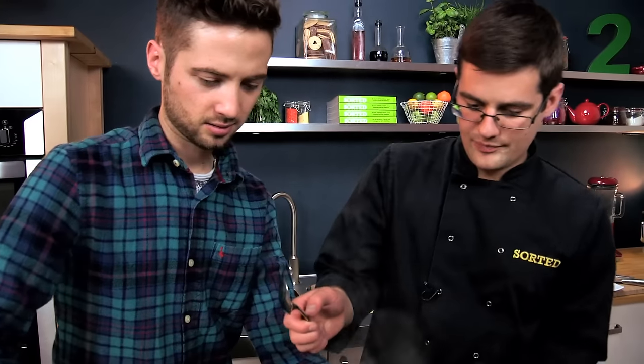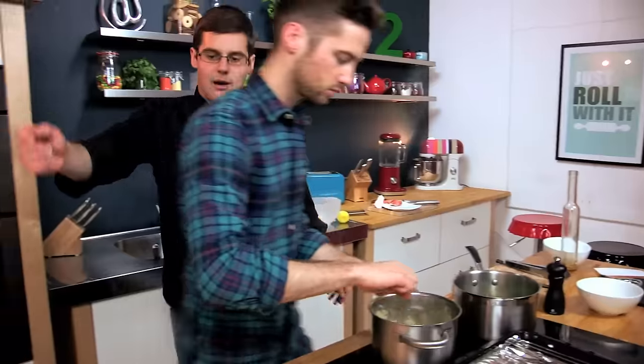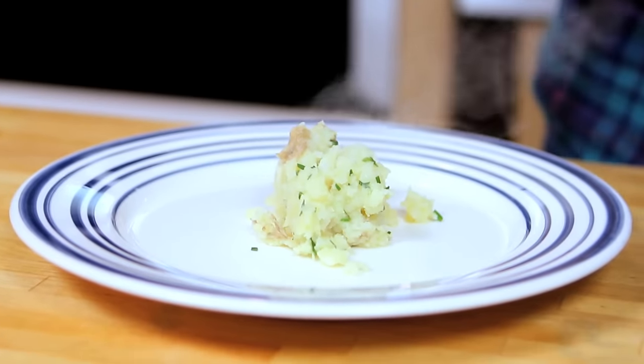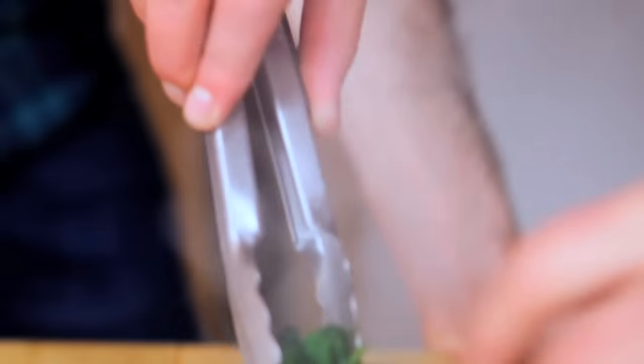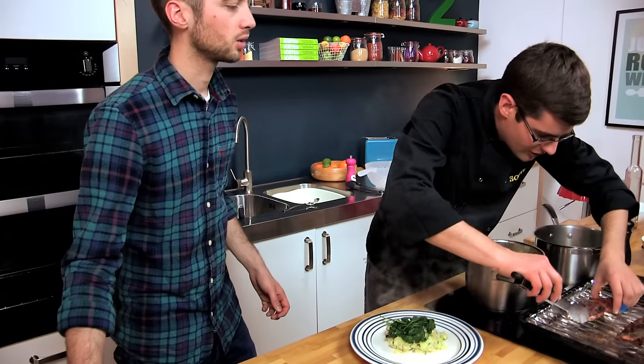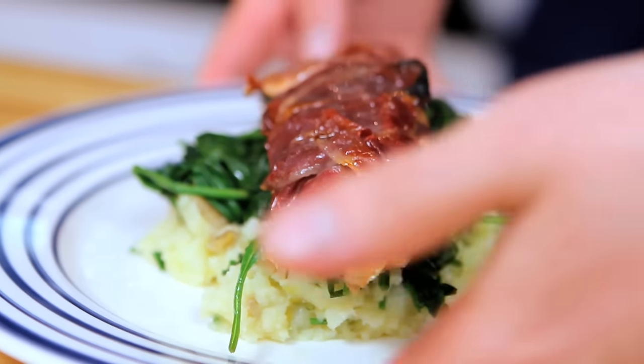Now we've got a plate here so we can start to portion it up. Put a nice mound of potato in there, then plenty of our spinach on top, and one of these fantastic crispy fish wrapped in bacon. Finishing touches with a squeeze of lemon juice. And there it is — our surf and turf trout with lemon and chive crushed potatoes. Sorted.